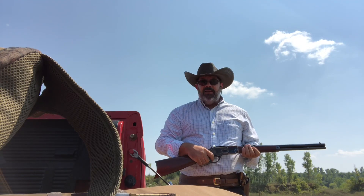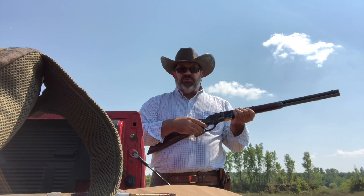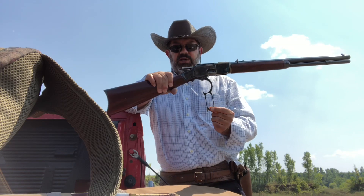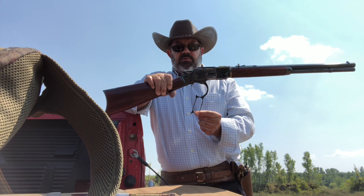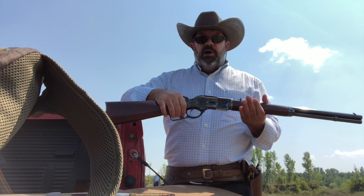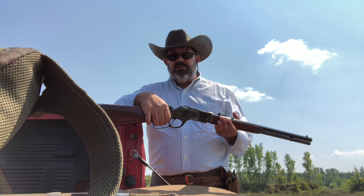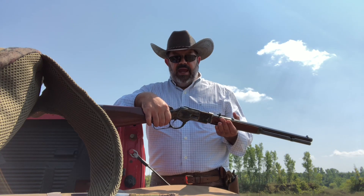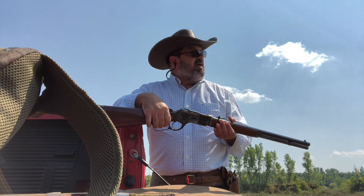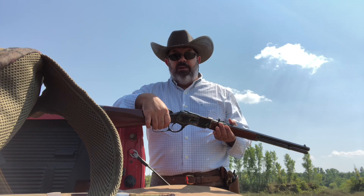That does pretty good. When guys talk about wanting to have these slicked up and short-stroked, what they mean is instead of having to take the lever this far to cycle the next round, you shorten that stroke a bit. Personally, that's not something I'm looking to get done right away, but I was real happy with how this ammunition cycled at speed. Keep in mind I'm not a rookie with lever guns, but I don't do a lot of speed shooting — so I was pretty happy with that. I got a number of hits on target. Now I want to load it up one more time with the 357.